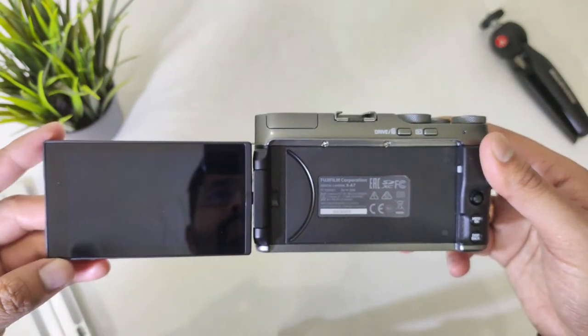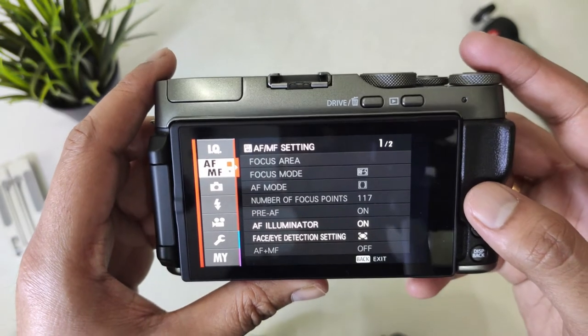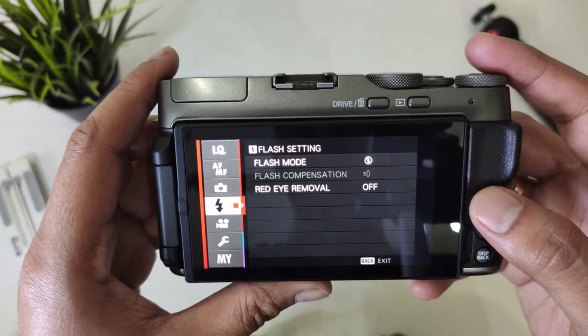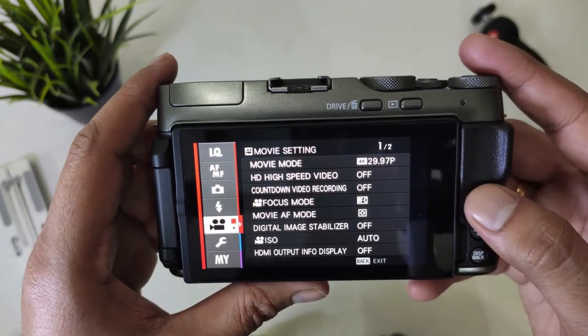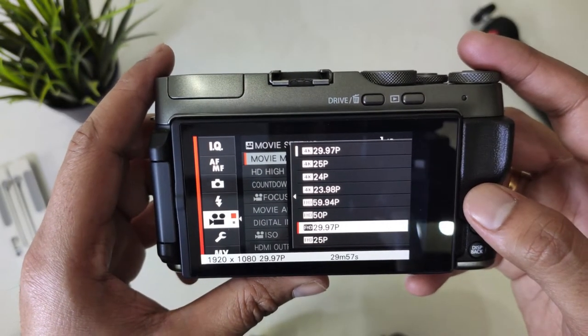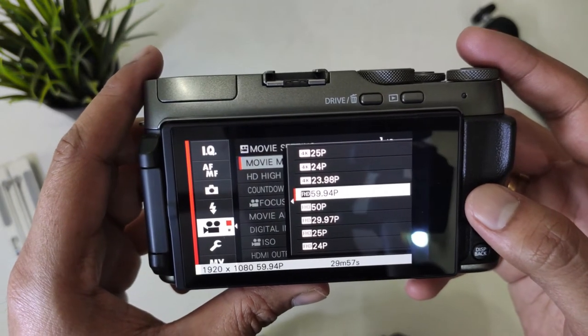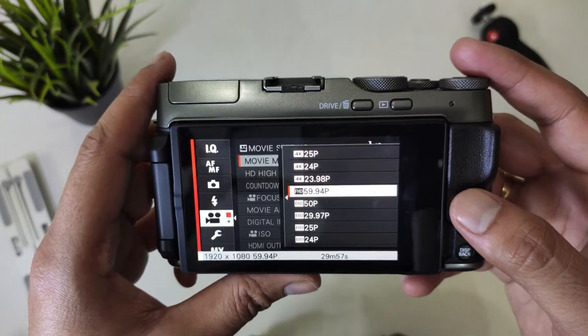You also have a big 3.5-inch fully touch screen which looks phenomenal. Looking at the display even in direct sunlight is not an issue, which is important because it does not have a viewfinder — so you will have to look at the screen while taking a picture. I feel this is easy for a beginner who is just coming from a smartphone, like myself.